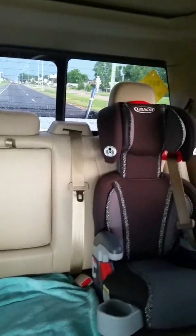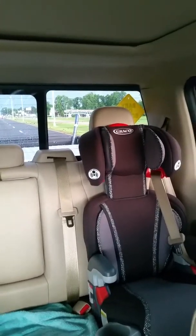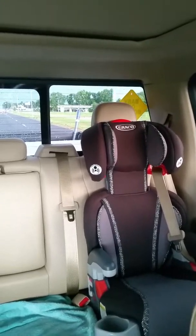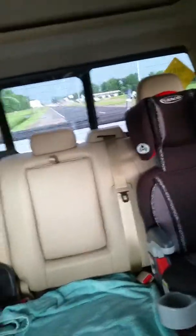So that's the gist of this video, guys. Y'all got any questions or anything, just hit me up. I know this video is probably shitty because all you see is the back window, but let me know what you think. Talk to y'all later, bye.